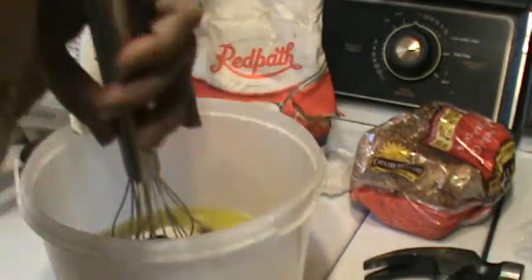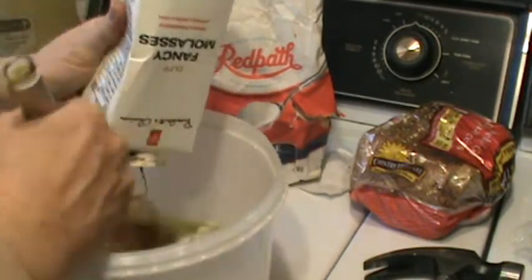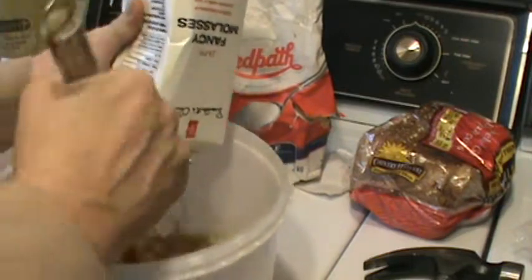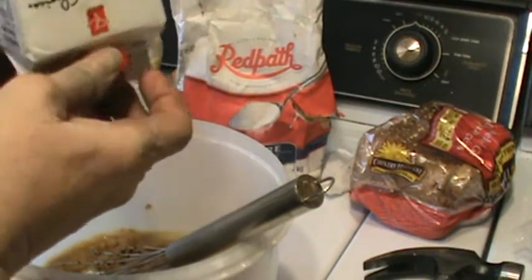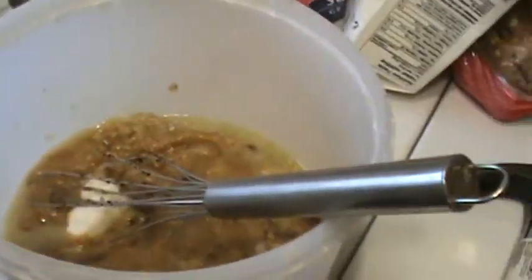Do you know you can put molasses in milk? Molasses milk is really good — just like you would make chocolate milk. And then to get the very last bit, we'll just leave it upside down. But I'll put the lid on, because I can't put the hammer in the bowl, you know.